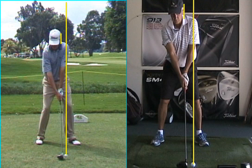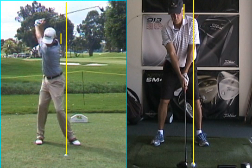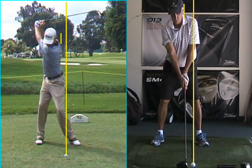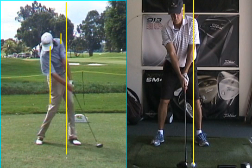Let's take a peek at Davis over here. Head dead over the right knee at the top of the backswing — just inside. Pushes with the lower. Head stays back behind it. Handle leads.